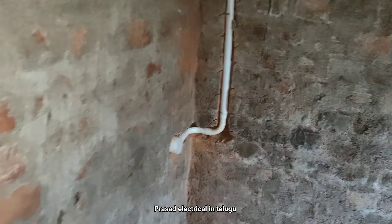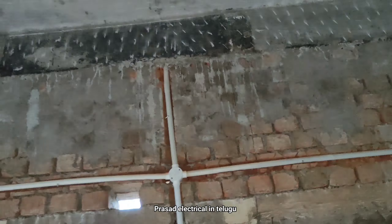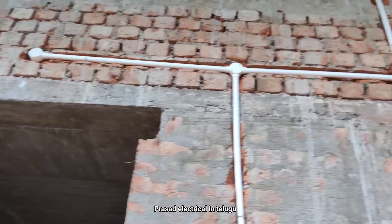Hi friends, welcome to this channel. This is the first time I'm going to show you a pipe fitting for the board.